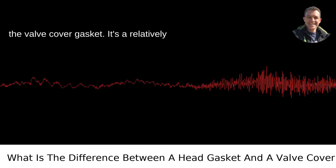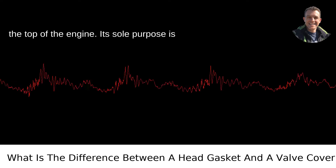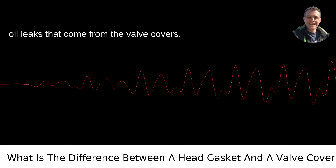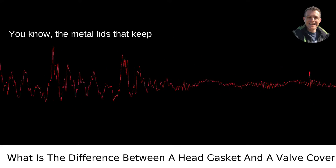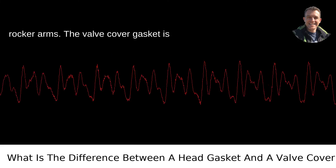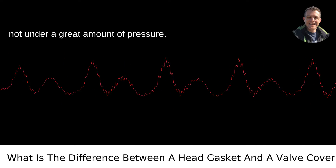Let's start with the valve cover gasket. It's a relatively simple part of your vehicle, residing at the top of the engine. Its sole purpose is to seal the top of the engine and prevent oil leaks that come from the valve covers — the metal lids that keep everything in check over your valves and rocker arms. The valve cover gasket is exposed to a lot of heat, but it's not under a great amount of pressure.